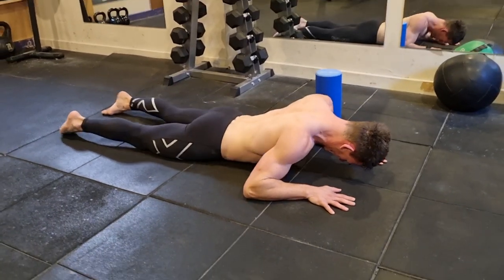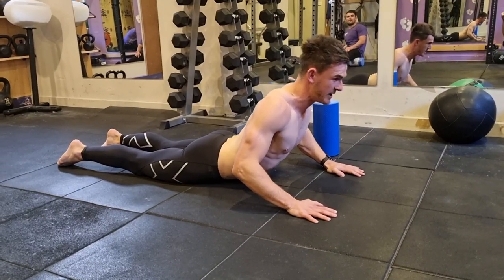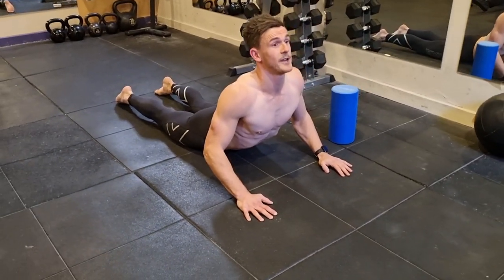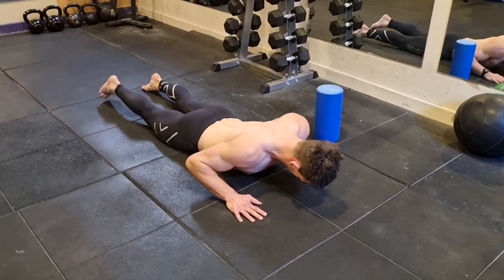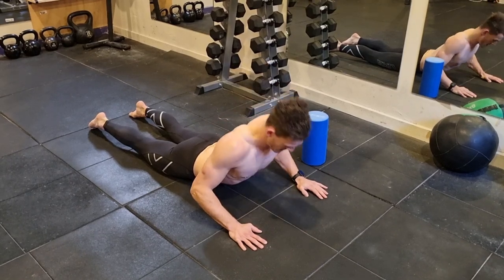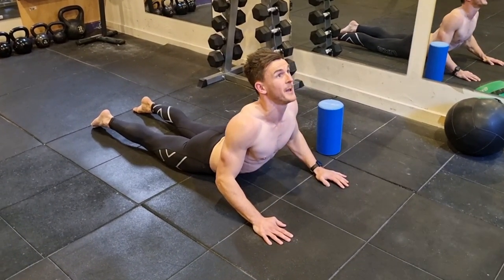So you're going to move forward, get your hips on the ground, palms down, and then just slowly arching your back up — getting some extension through the spine. Just start off gentle, don't go too hard straight away, and then you can come back down. You can come up a couple of times there. This is a good one to open the abs up. If you've got rounded shoulders, it's good to just get a bit of extension through the back.